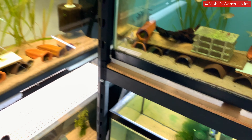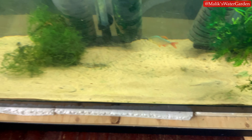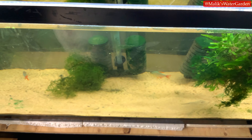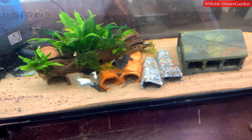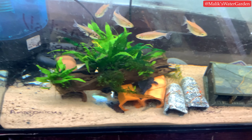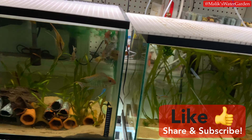These are the Pseudohemiodon apithanos — there's one right there, you can see the eyes, and there's the other one. I have two in here and two more coming from a friend, which I'm excited about. I also have the blue panaque L239, which is a Barry ancestor, and the L201 hypancistrus. There are a lot of new fish to look at, so subscribe if you haven't.